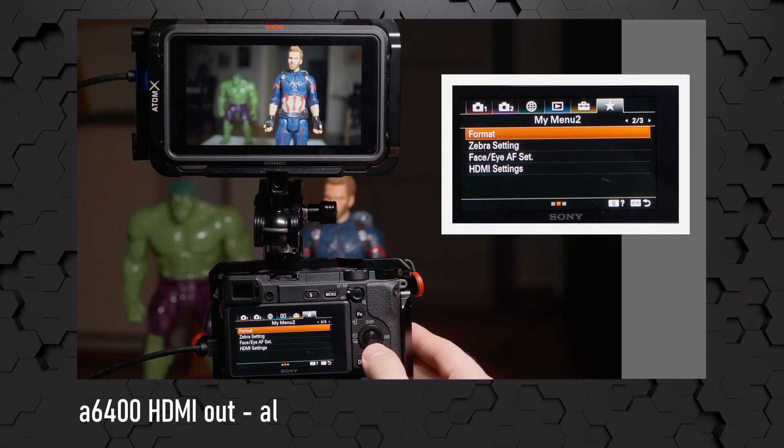Hi, this is Roger in Finland. Today we're taking a look at how the HDMI out of the Sony a6400 works for video and all its quirks. For the impatient ones: if you want to record externally with the a6400, the clean HDMI out gives you a 4:2:2 8-bit signal up to 4K 30p, and in 1080p you can also get the camera information out through the HDMI.